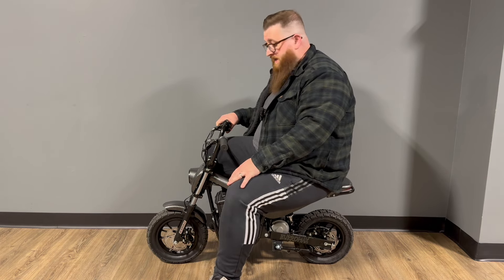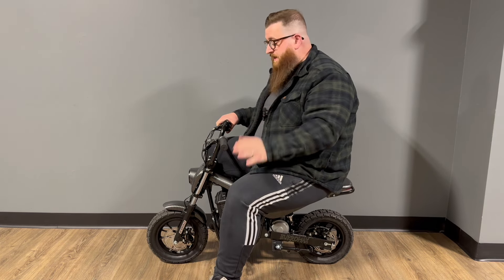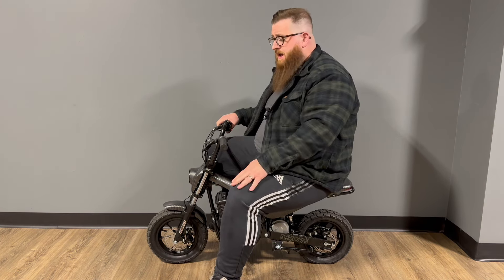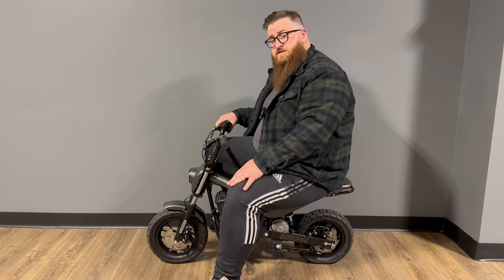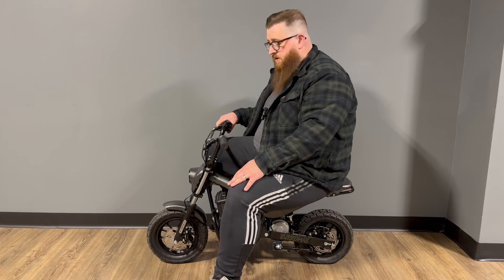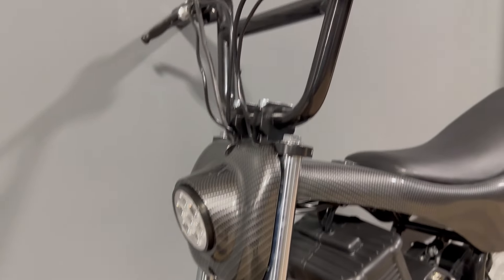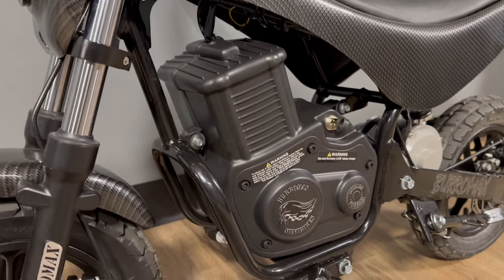I can still comfortably ride this bike around. This is the TT750R. They also offer this in a 350 and a 250 — the 250 has the least features, and the 350 is virtually this same chassis with a smaller motor and battery. The 750 comes with a 36 volt lithium battery and a 750 watt motor. It has cable brakes but does have front and rear disc. It's got a more narrow tire on it than the 1000. Realistically, this is a good budget bike — it's about half the price of the 1600.